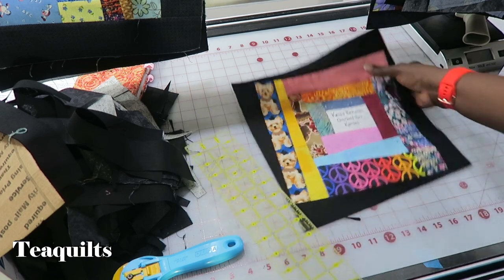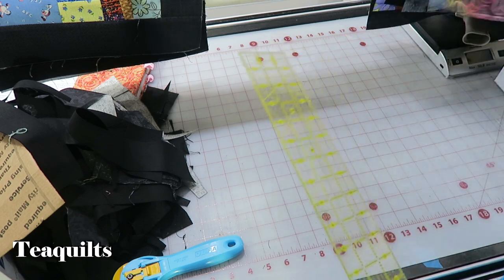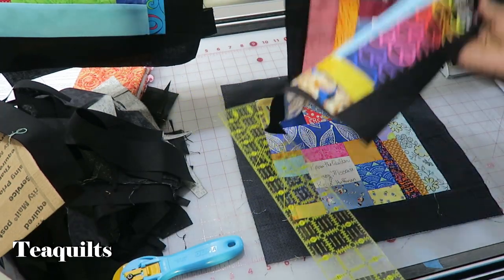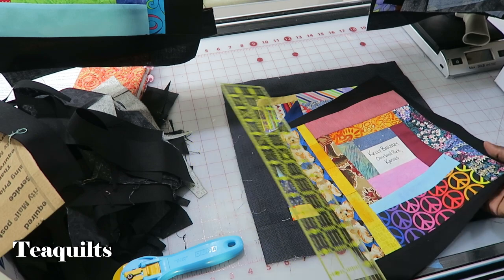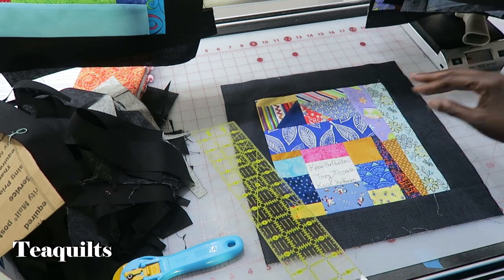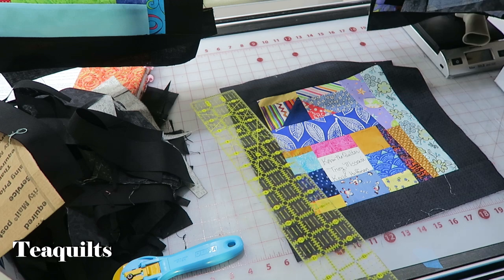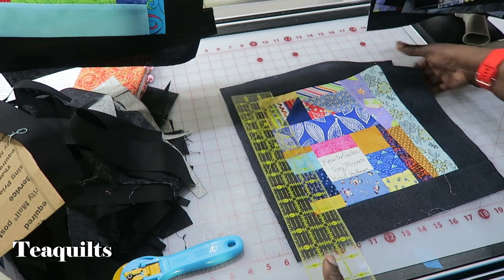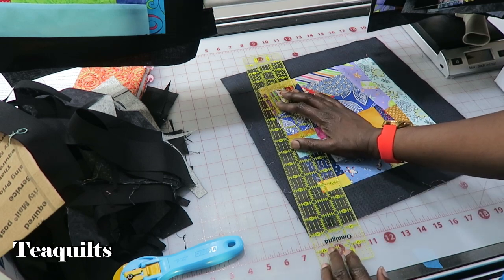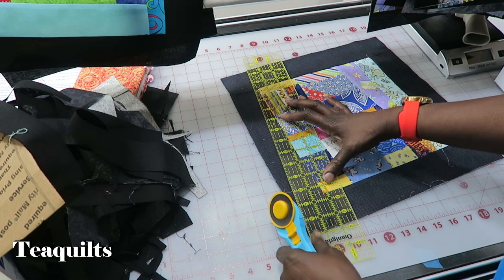So now I have just trimmed a right-tilting block. I'm just going to keep doing that, alternating — this is a right-tilting block, and now I want to do my left where the quarter inch is up at the top. So I'm just repeating this process for all the blocks. I'll put you on fast forward while I trim these last two blocks and then we'll come back and show you the next step.